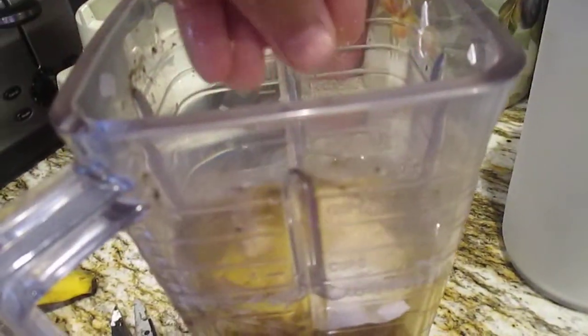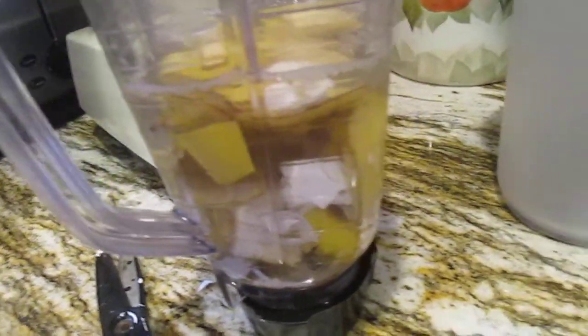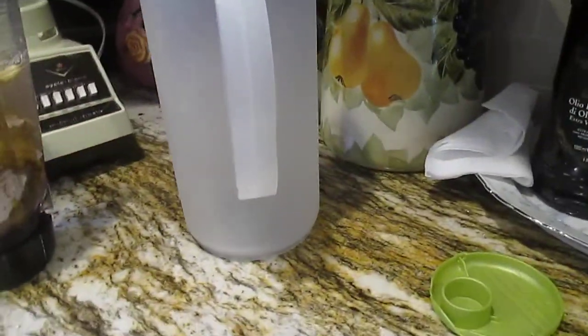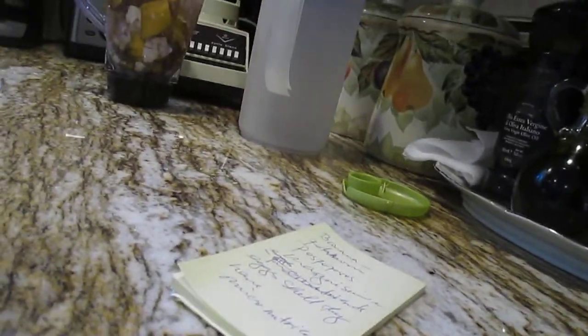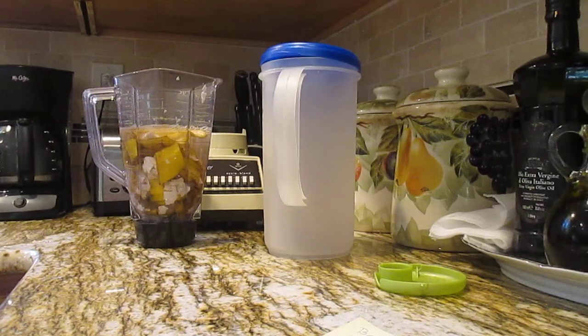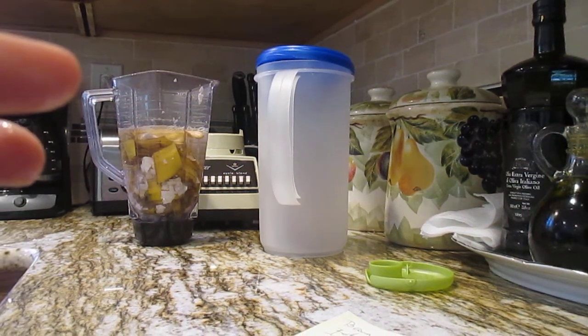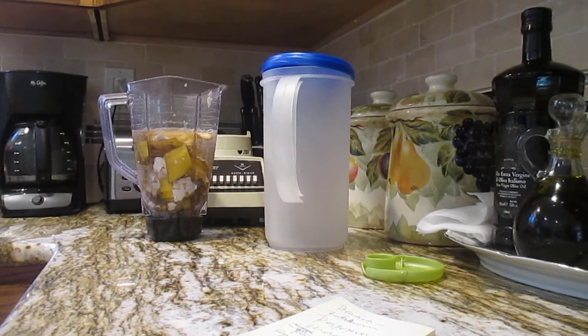I already put the water in — look, it's about halfway. I'm going to move the camera back a bit because I don't want it hurting your ears from the blender noise. I'm putting it right here. Sorry it's moving. Hopefully it's not hurting your ears, guys, because it's loud. I just backed up the camera.